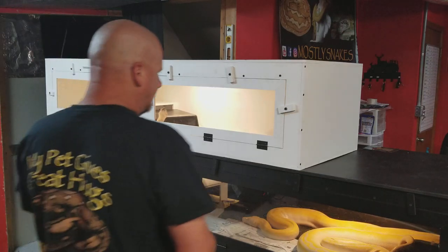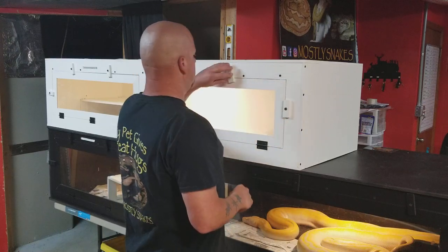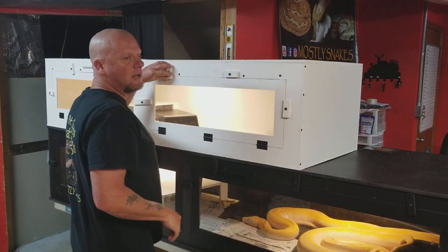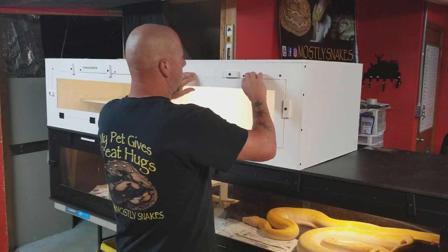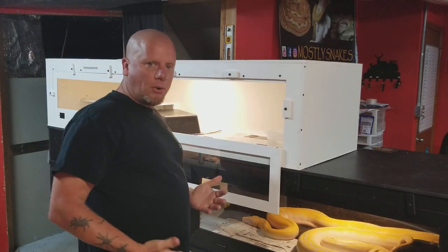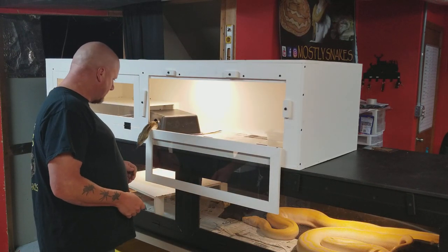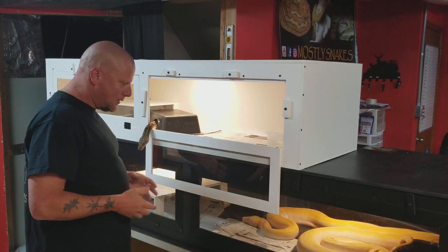Good morning, everybody. I had a video recommendation from Jersey Reptile Kings on Instagram, so I thought this would be a very appropriate time to discuss the whole breeding process for reticulated pythons. First off, let's discuss the basics.